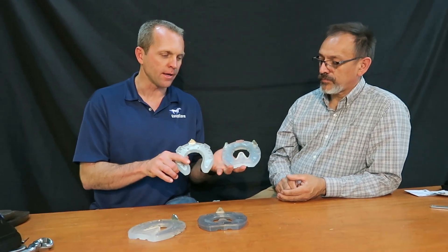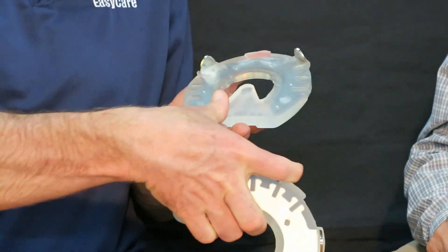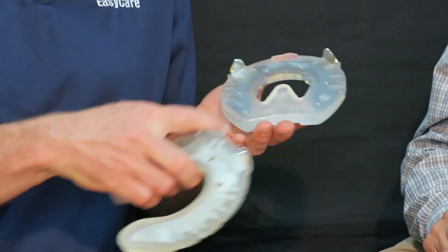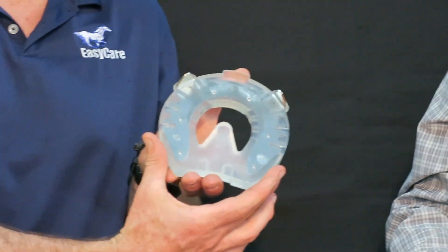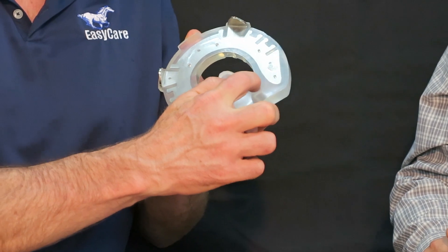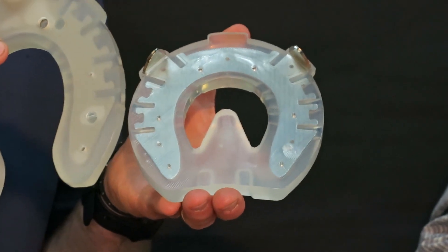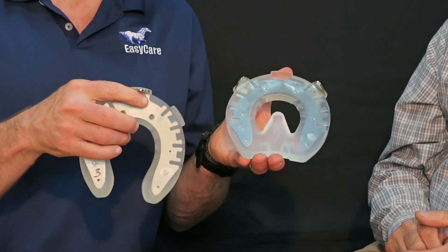When introducing products with a lot of varieties — toe clip, side clips, heart bar, open heel — farriers worry about truck space. One nice thing about this product is that the mold has a slide so it can be made with or without the heart bar. A farrier can stock just the heart bar version, and where there's a mold line, simply trim it off. That way you can keep half the inventory in your vehicle and still have both options with just the toe clip and side clip versions.